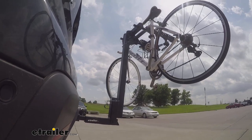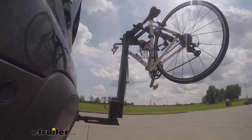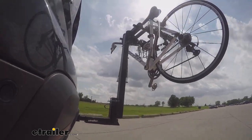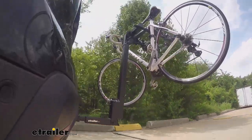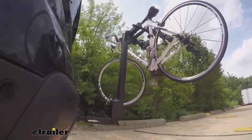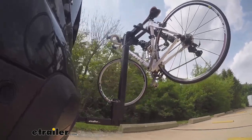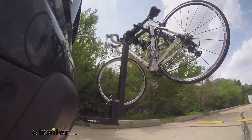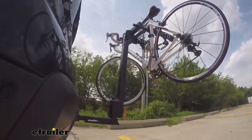This is our test course. Let's start with the slalom — this shows side-to-side action, such as turning corners or evasive maneuvering. Then on to our alternating speed bumps, which shows twisting action such as hitting curbs, potholes, road debris, or even uneven pavement. Last of all, the solid speed bumps — this shows up and down action, such as driving through a parking lot or parking garage, or driving in and out of a driveway.